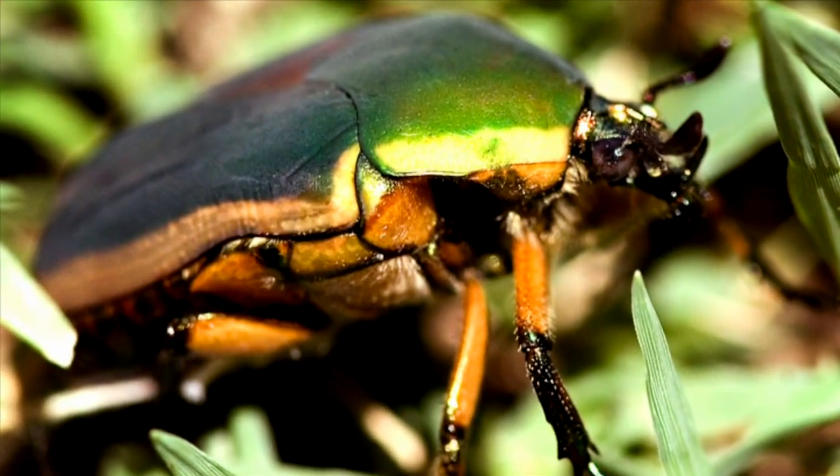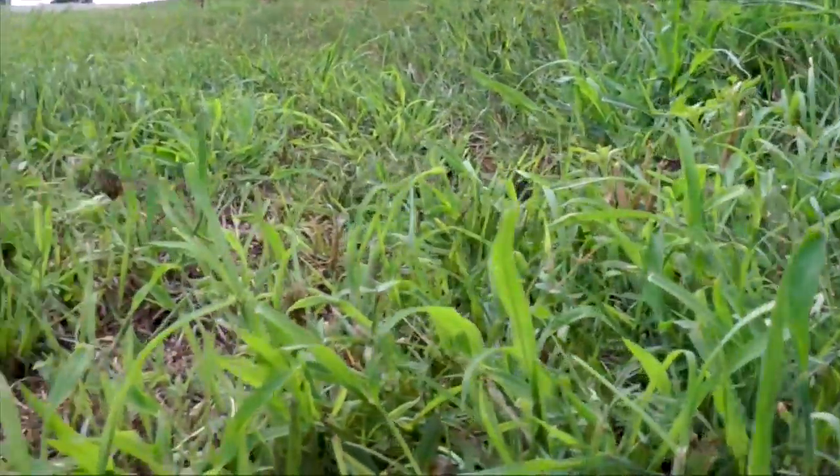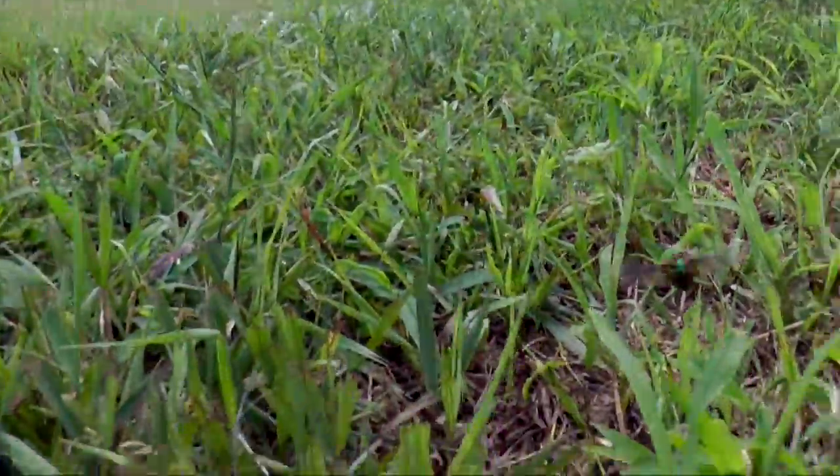Rain in July always means a flush of green June bugs. These big, robust beetles, hard and strong as army tanks, emerge from soft soil to start a new generation.